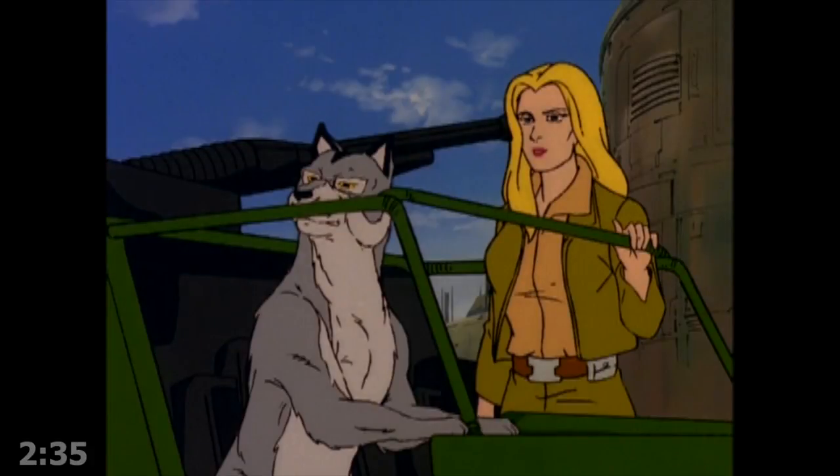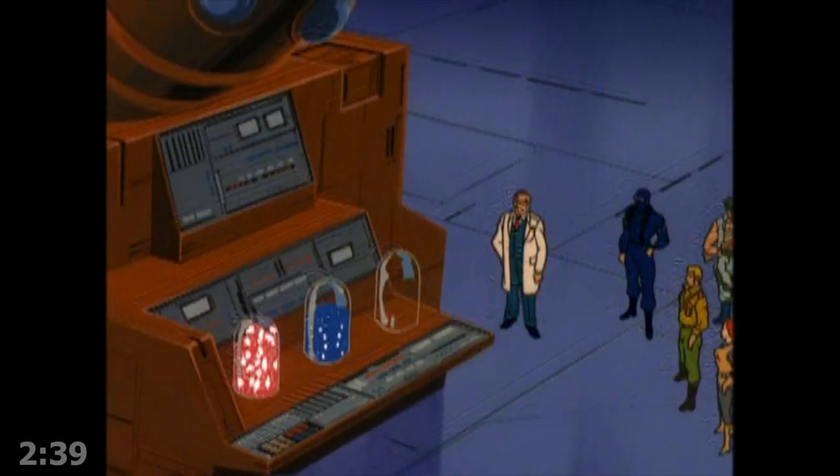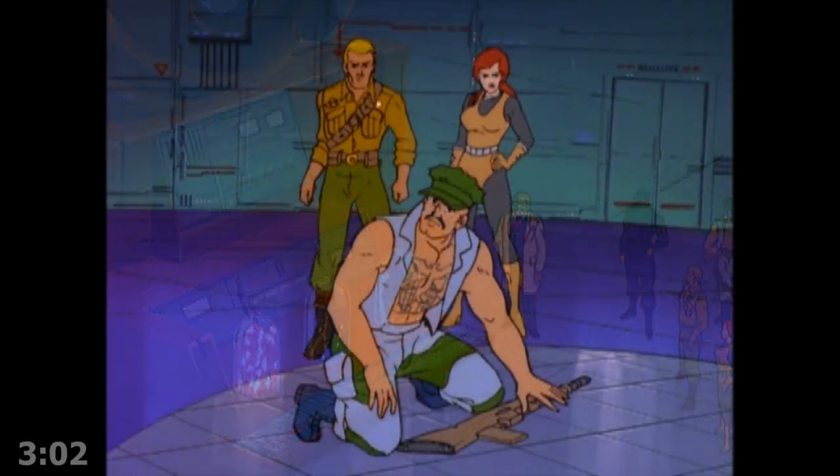Heavy water is used in nuclear reactors, and the Nazis were apparently using heavy water to experiment with nuclear weapons. Just a little bit of history there, fellas. Yeah, it's a real thing. I like a lot of things in G.I. Joe — a lot of things aren't real, but heavy water is real. And I don't know if the crystals were real.